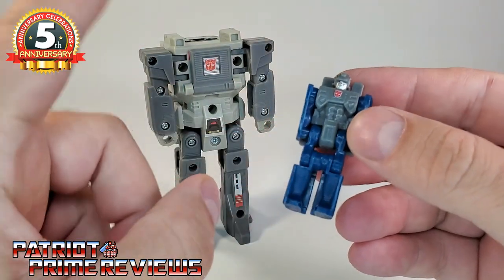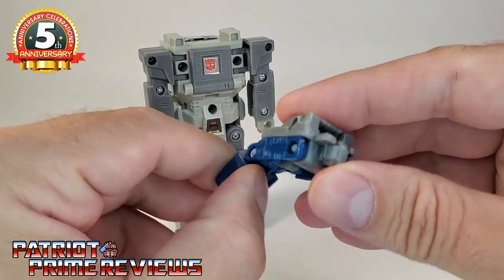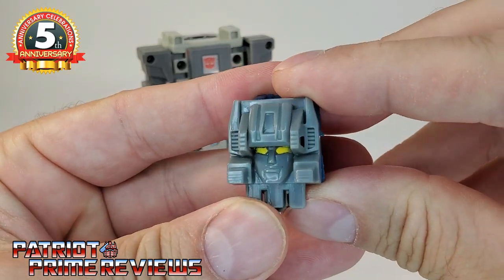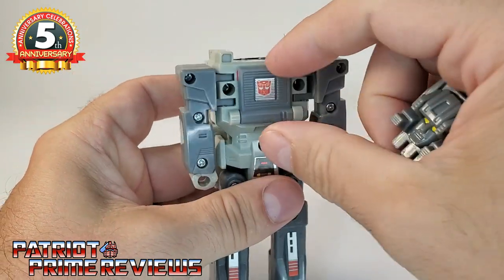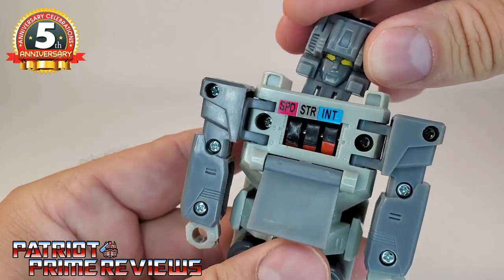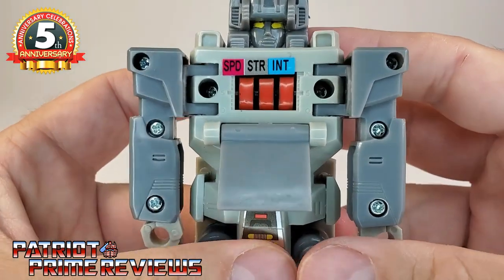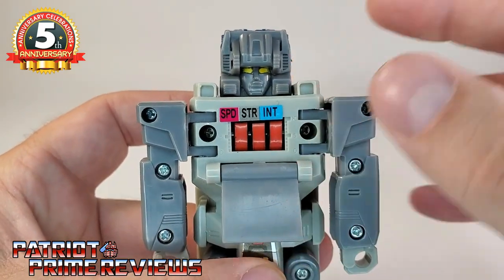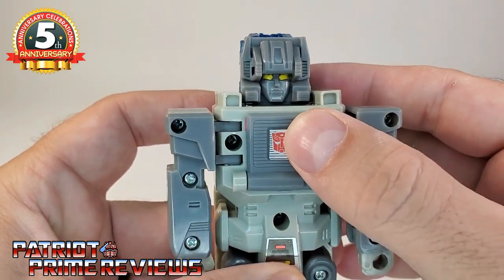Peg the Cerebros head in right on top of the figure. Let's flip the readout panel down so we can watch the technical readout — his readouts are across the board for Speed, Strength, and Intelligence. I'm pretty sure those readouts are for Fortress Maximus and not Cerebros.